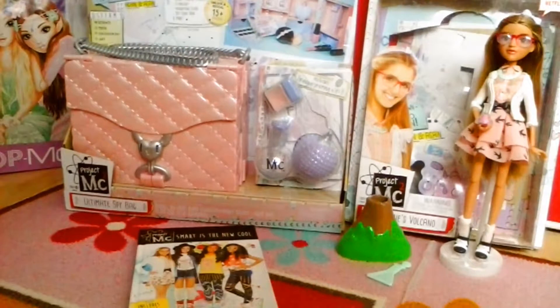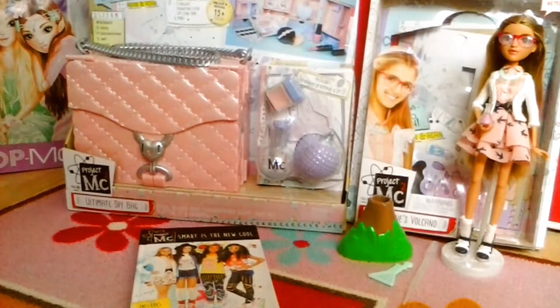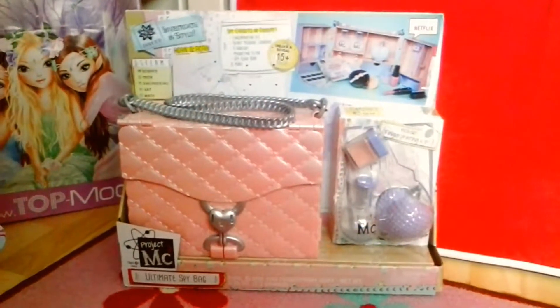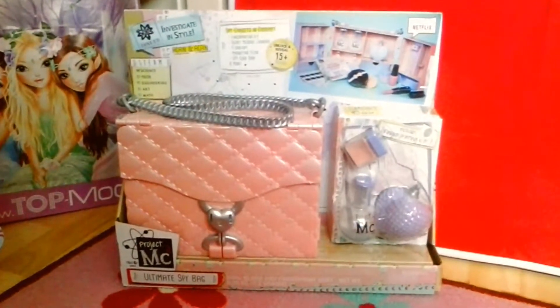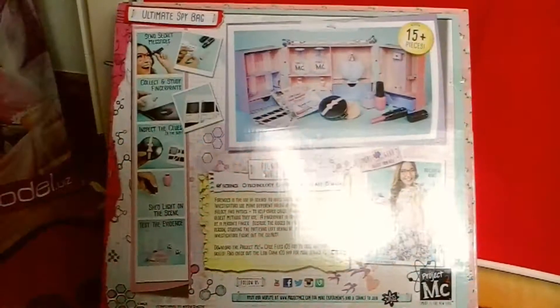Hey guys, I'm Brittany Miller and welcome to another video. Today I'm going to be showing you my Project MC² collection. I'm going to start off with the ultimate spy bag, which is a case that folds out and it's got loads of spy gadgets inside. Here is the back of the box, showing what the set looks like when you fold it out.